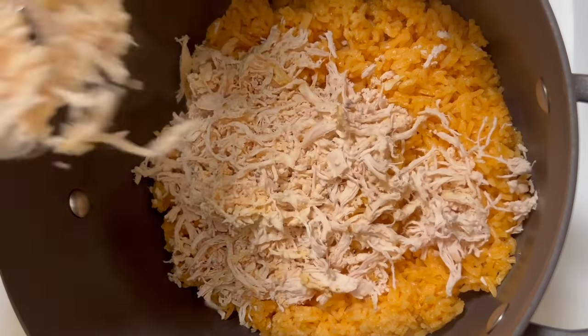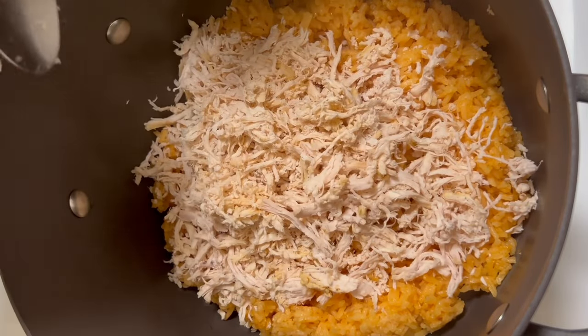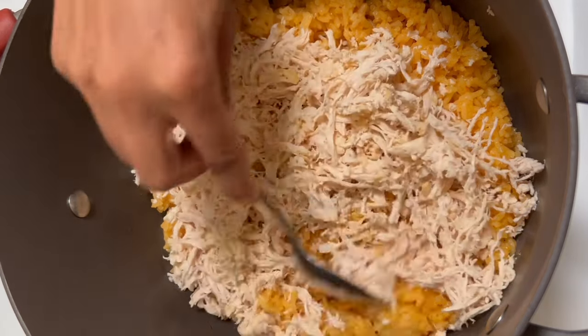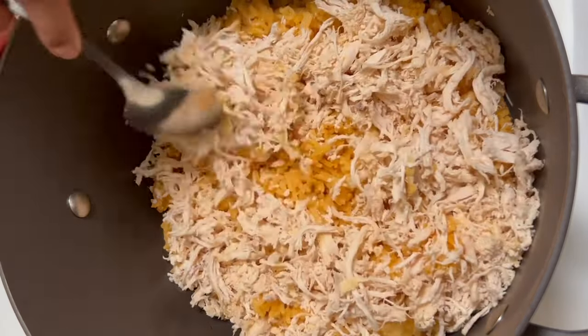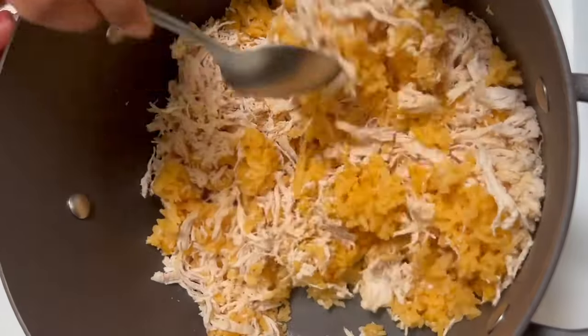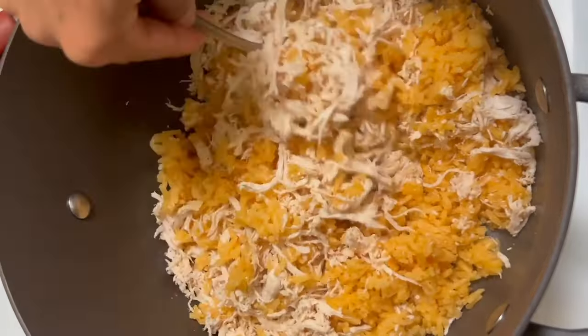Now I'm going to combine the rice and the chicken, and this is where I add my secret ingredient: a little bit of mayonnaise. This makes the arroz con pollo super moist and so delicious. Repeat this layering process until all of the rice and chicken are very well combined.